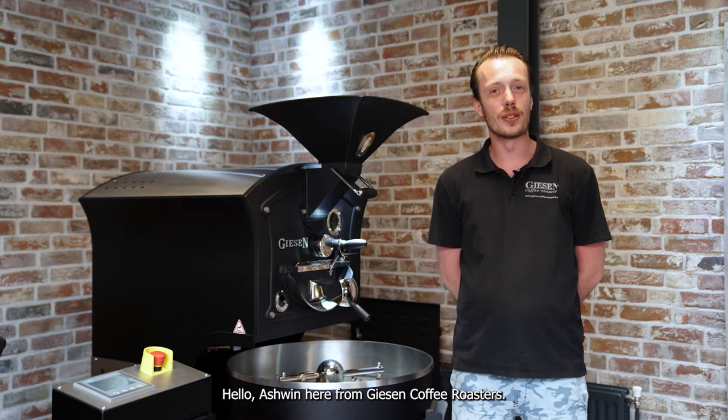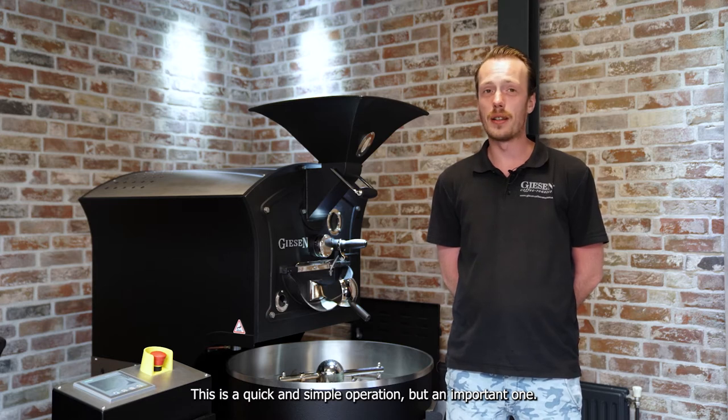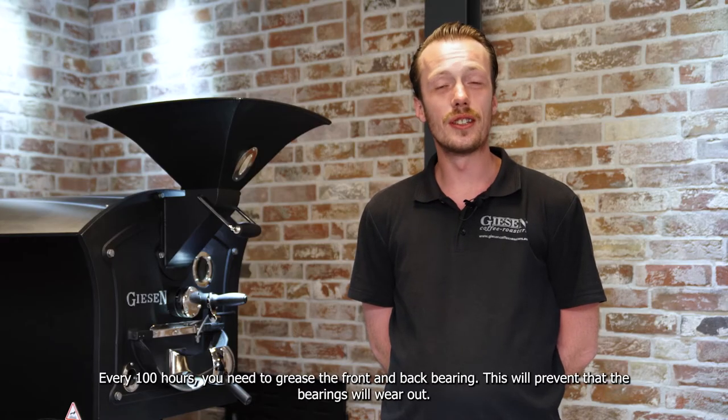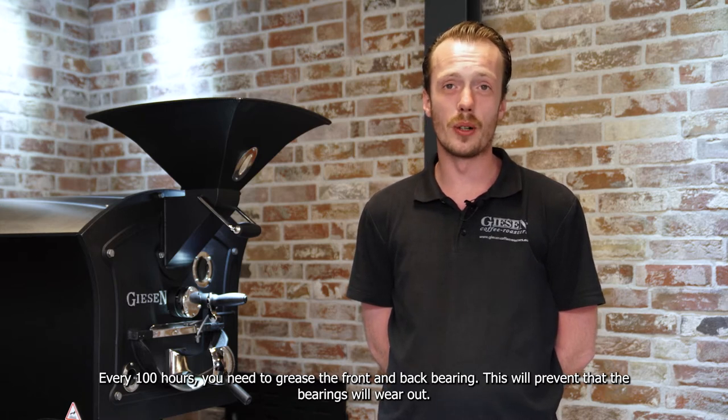Hello, Ashwin here from Guilty Coffee Roasters. Today I'm going to show you how you grease the bearings. This is a quick and simple operation but an important one. Every 100 hours you need to grease the front and the back bearing. This will prevent your bearings from wearing out.